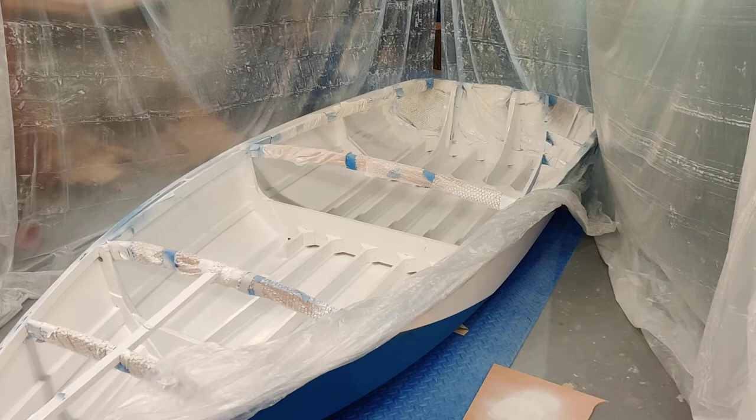Hi everyone, back with another update. Just about done painting the boat. I'm getting pretty excited but I want to pause and make a video and show you guys the progress so far. I just have one last top coat to do on the inside of the boat and really just wanted to summarize the process so far.